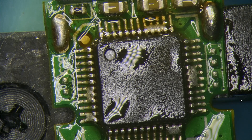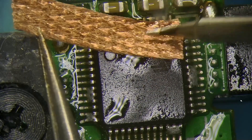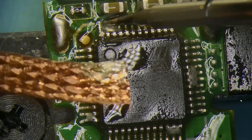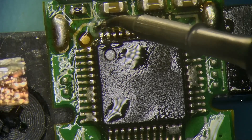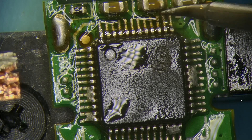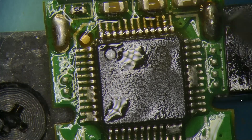We added more solder to it than it requires, so some pads got bridged, but that's okay because the wick will just pick them off and we can clean up the rest. All right, that's done.